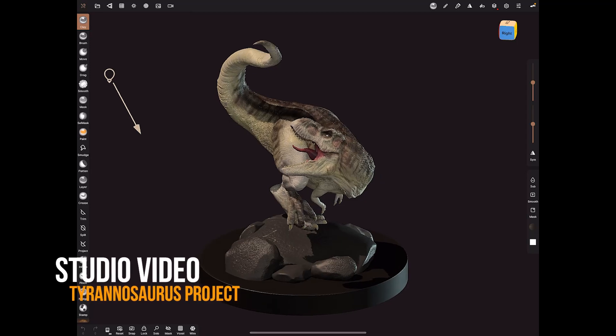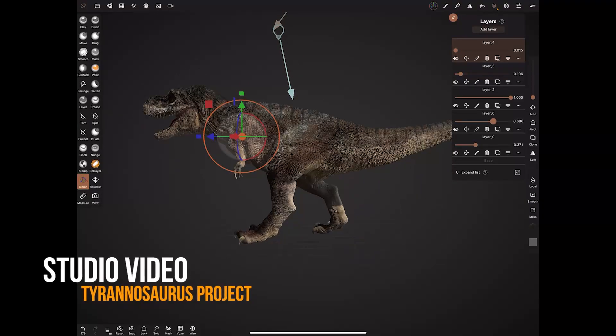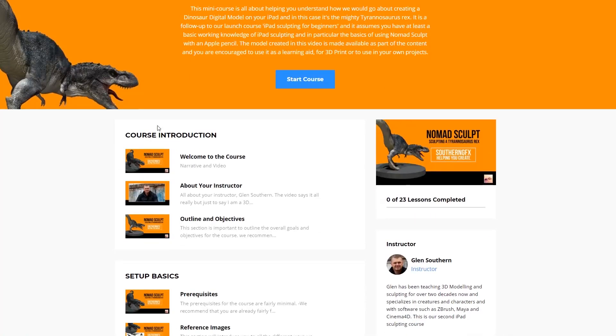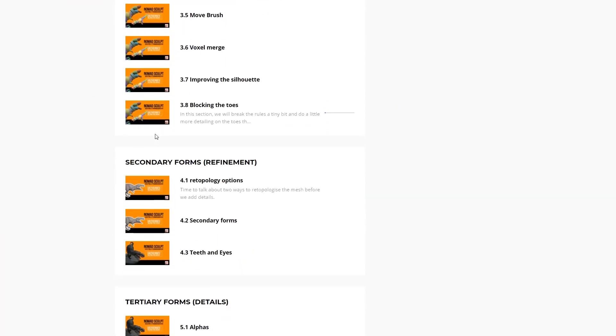Time for another studio video. We'll take a look at this little T-Rex design that I've been working on and I'll give you some hints at what this has developed into, which is another one of our iPad sculpting courses. So let's dive right in and take a look at what's been happening this week.